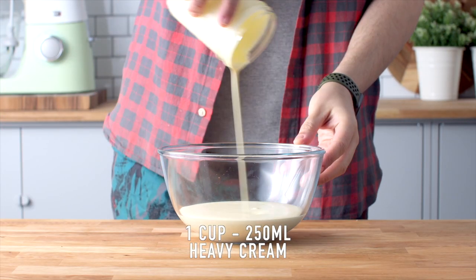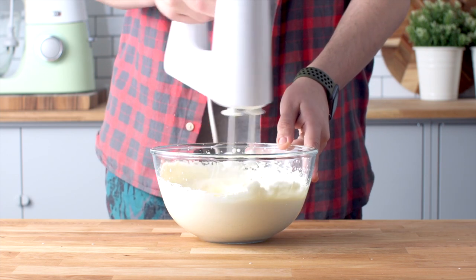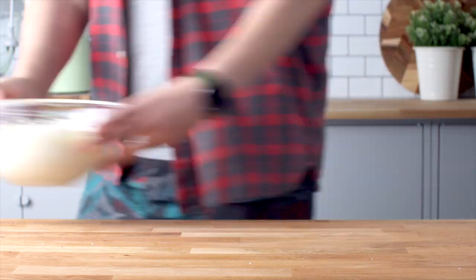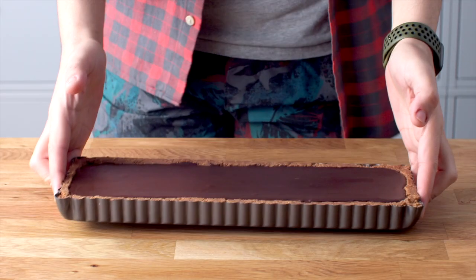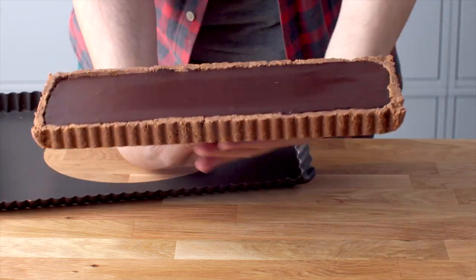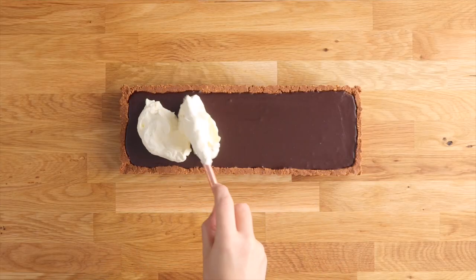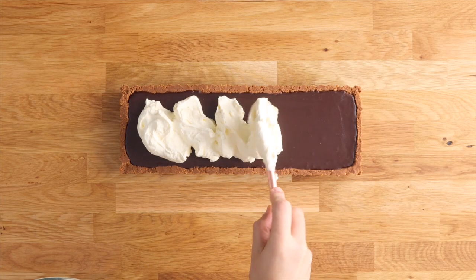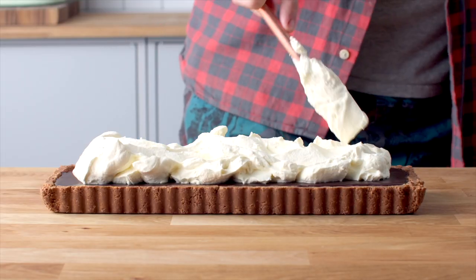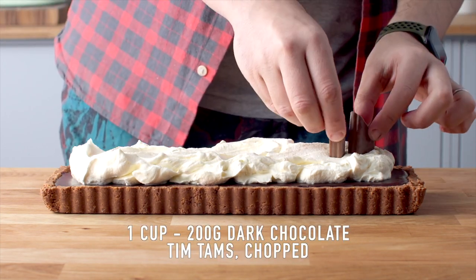We want to top this with some whipped cream. Add some heavy cream to a large mixing bowl along with some vanilla extract and whip that to stiff peaks. Our tart has chilled so we're going to carefully take it out of the fluted tart tin. Add the whipped cream on top and spread it around, then add some chopped Tim Tams on top. I've just chopped mine into angled wedges, and this is ready to slice into and serve.